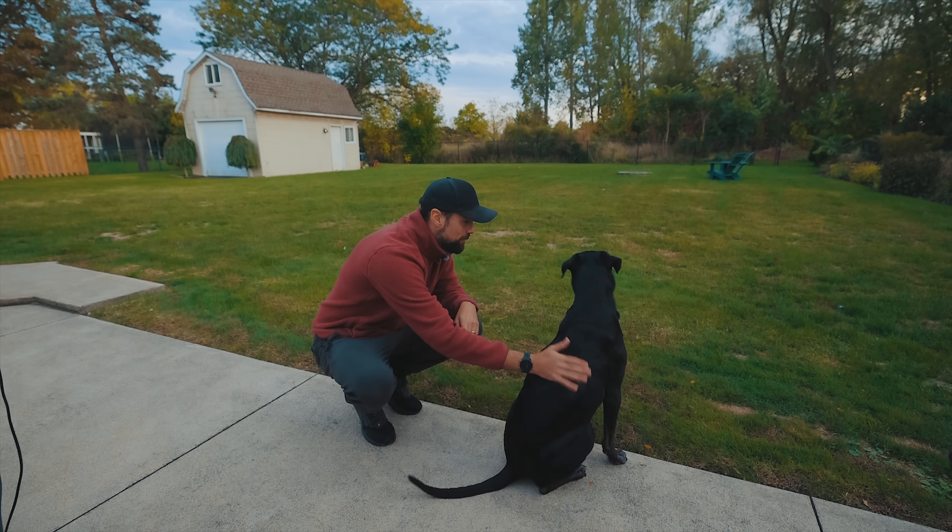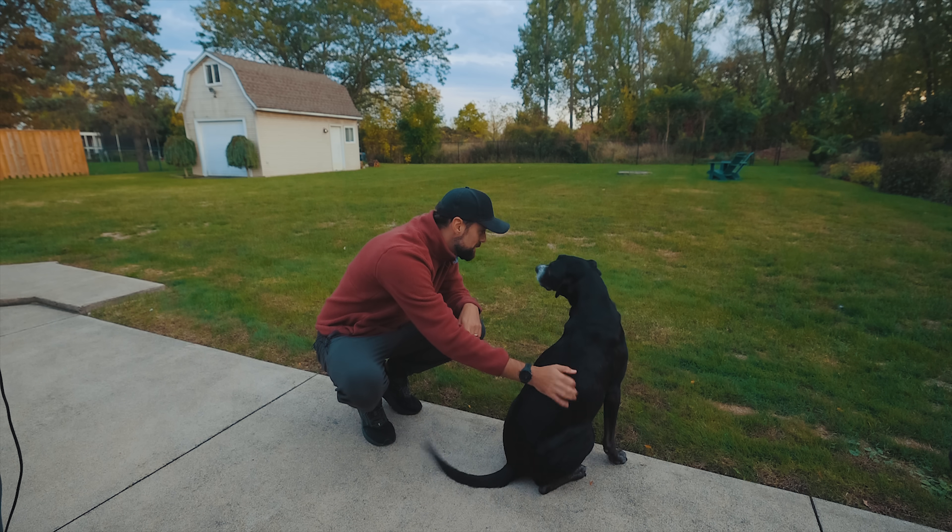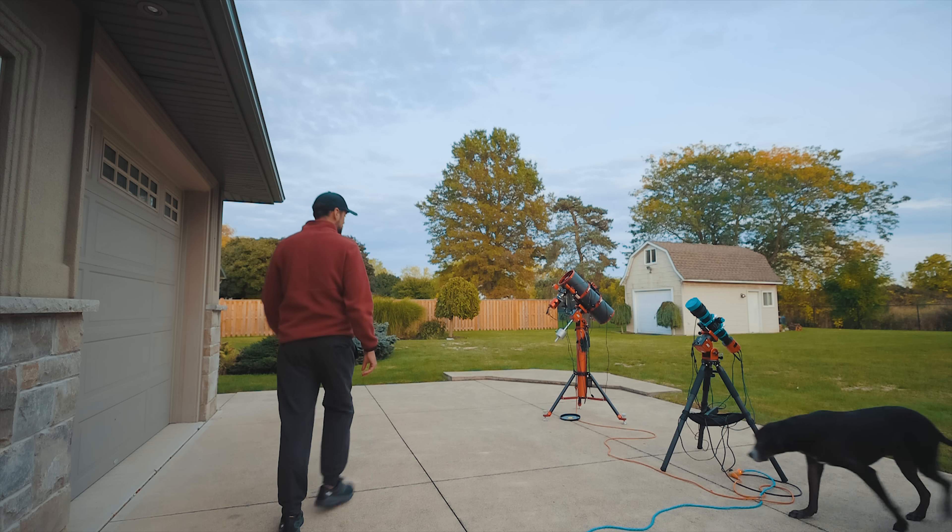Thanks to an incredible stretch of weather we've had this fall here in Ontario, I've already got plenty of subs captured on this target and tonight is the final round. I haven't looked at anything I've captured yet, so we can share that excitement together a little later on in the video. And Rudy turned 11 on October 4th — he's getting up there and he's doing good.